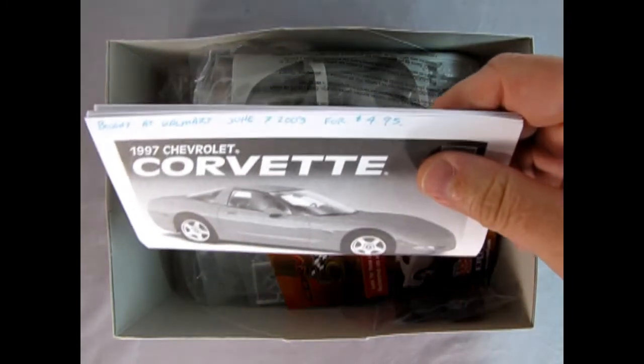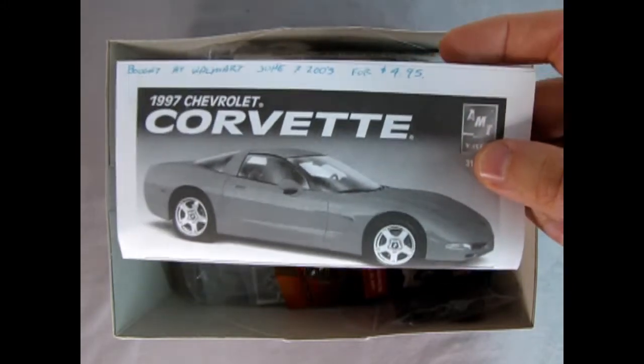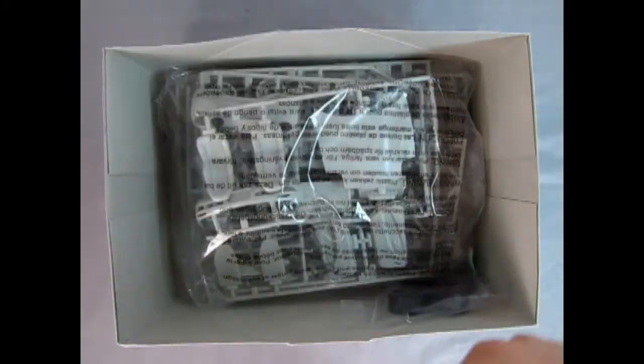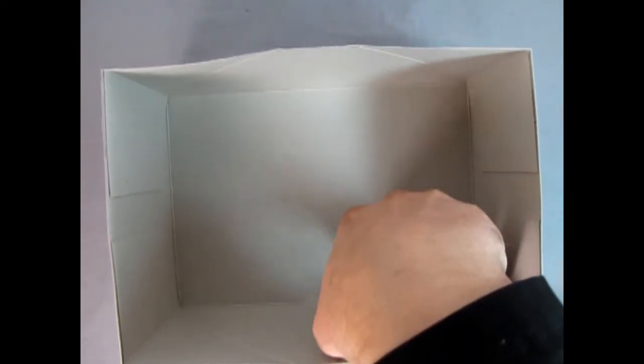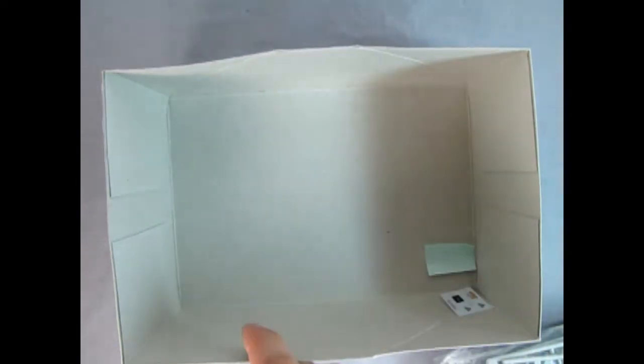I bought this at Walmart June 7, 2003 for $4.95 — I think it was in a three-pack maybe. There's the Corvette 50th anniversary little brochure. Now here we've got the glass in a bag, body in the bag, and there's our chrome wheels and accessories. Then here we've got all our parts, and in this corner, weighing in at 97 pounds, we've got our tires.